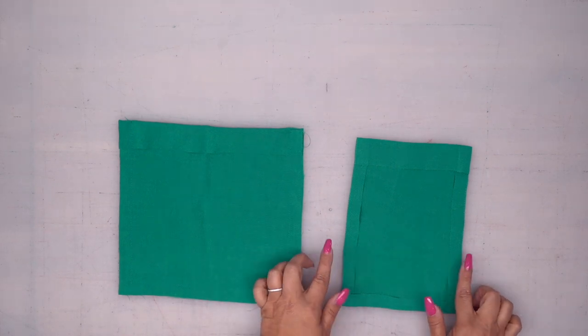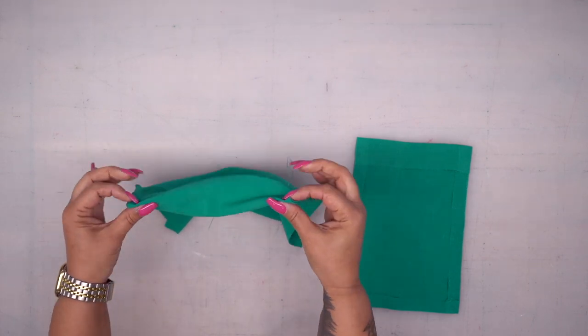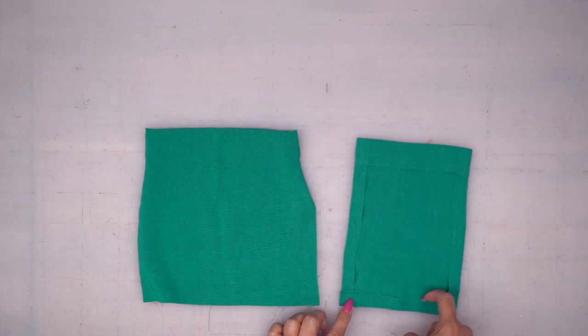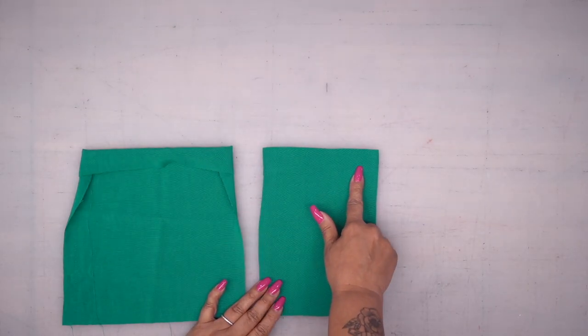Go ahead and turn this to the right side, poke out your corners, and press using that stitching line as a guide. Once you have it nicely pressed, go ahead and top stitch across the top of your pocket.